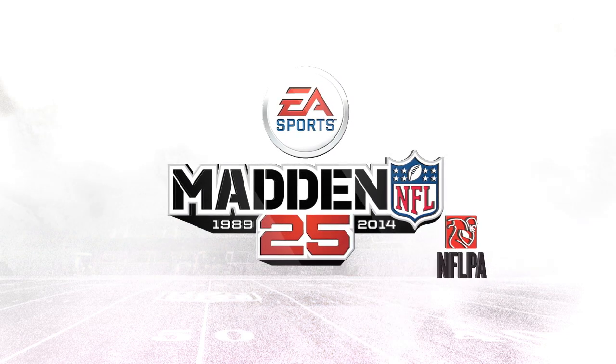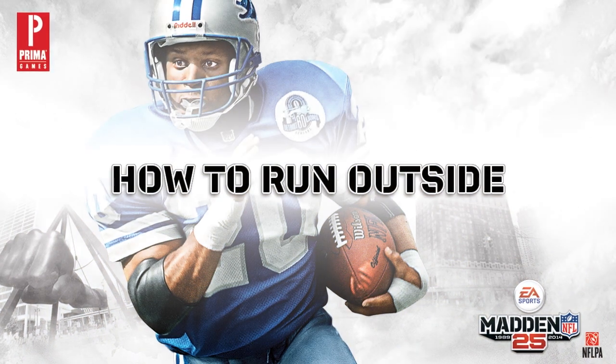Hello gamers, Zeefarls here, author of the official player's guide for Madden NFL 25. Today I'll be teaching you how to run the ball outside.